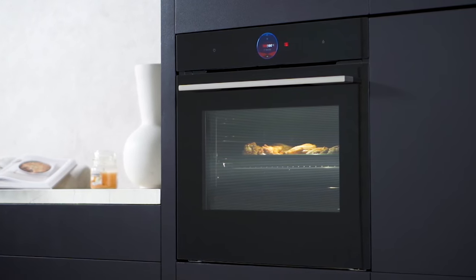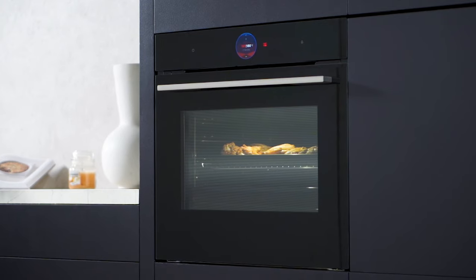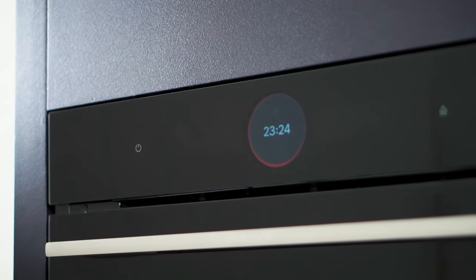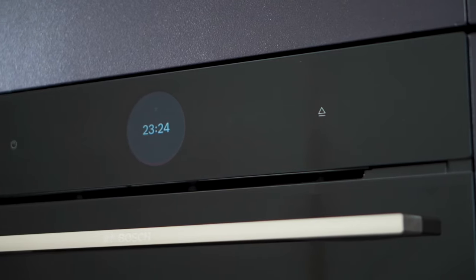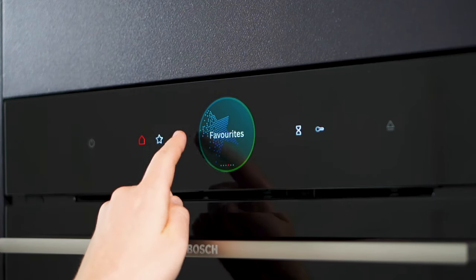Introducing the versatile built-in added steam oven from Bosch, designed to elevate your culinary experience to new heights. Equipped with a digital control ring and an intuitive TFT touch display, this oven simplifies cooking like never before. With a simple touch, you'll unleash a world of culinary possibilities.